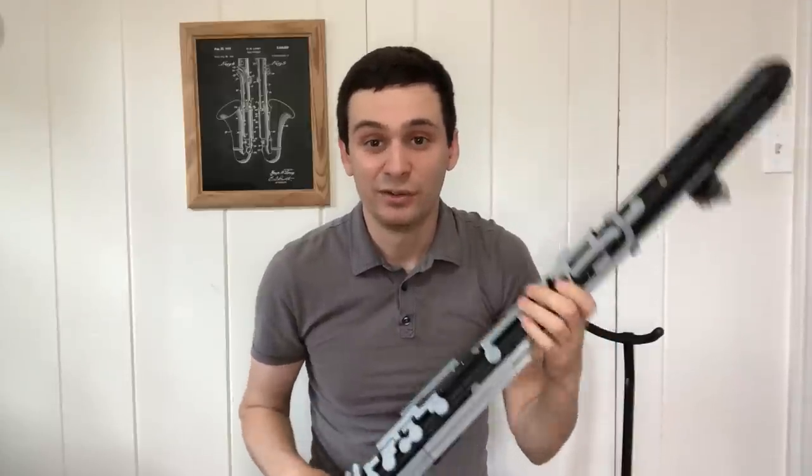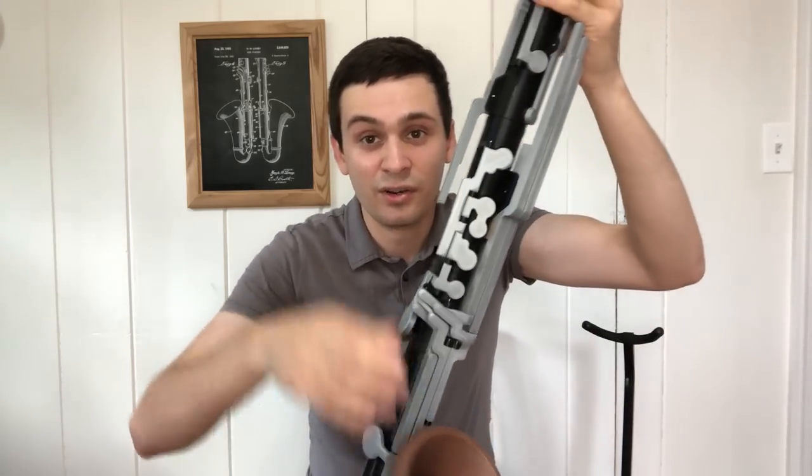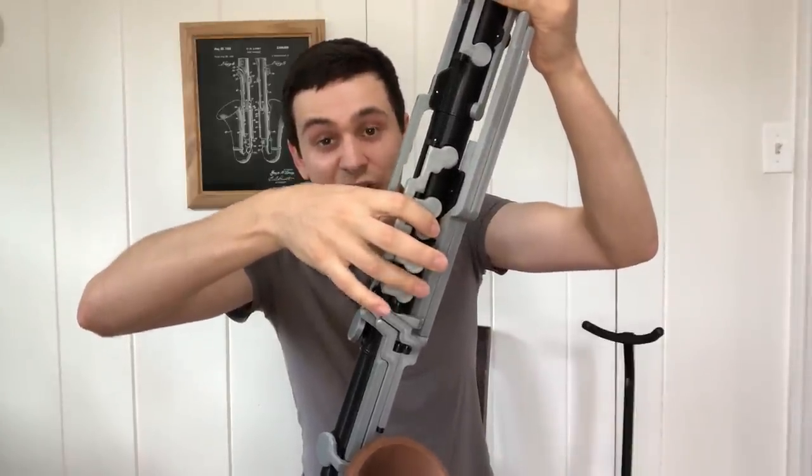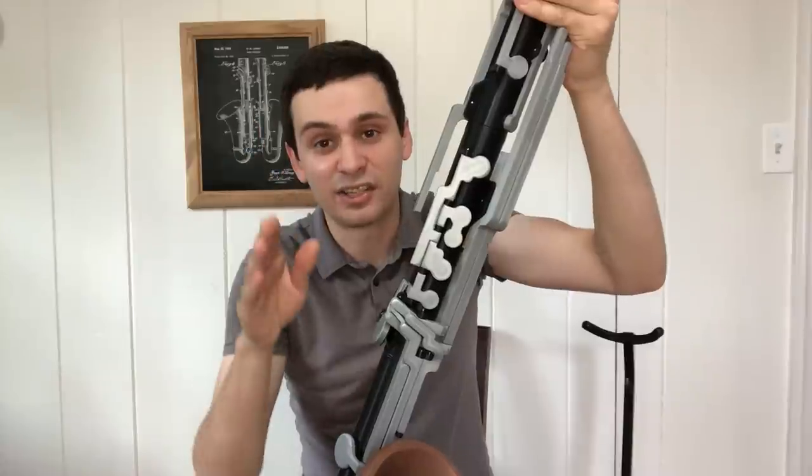The G sharp being a lever key was simply done because it would have been very difficult to try and fit a standard pivot key on this instrument. There is no F sharp / B natural sliver key on this instrument, although I am planning on adding it on the next prototype.